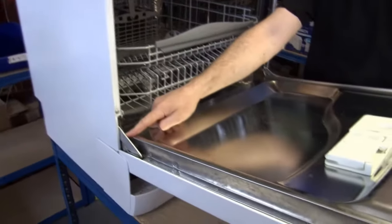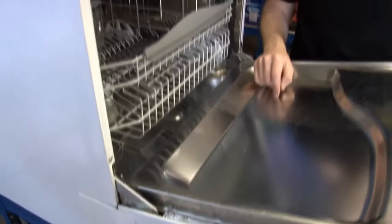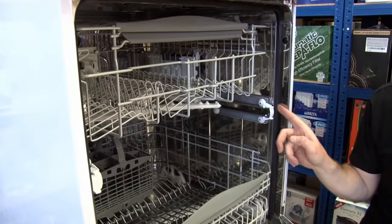If the door doesn't open and close very well, it's probably down to the hinges or the hinge springs — that's a very easy fix. If you've got a leak coming from the door, it's probably down to the door seal, again a really easy one to replace.